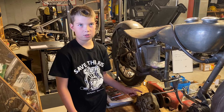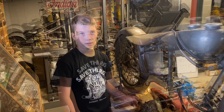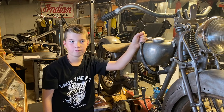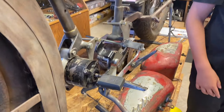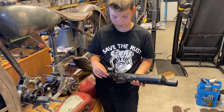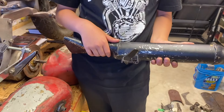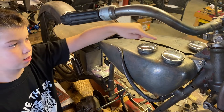What's interesting is the transmission hangs from under the frame as opposed to other models. This is a hand shift, foot clutch motorcycle — this is the foot clutch. This here is a bypass to the muffler. And these are gas, gas, and oil.